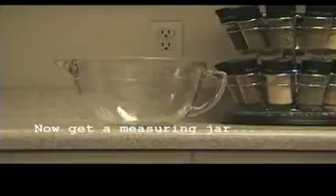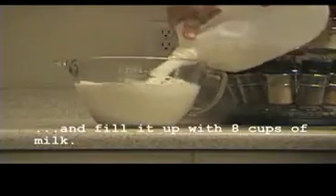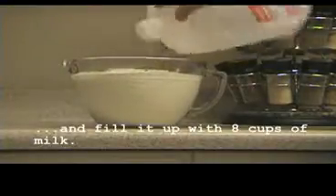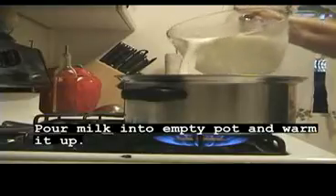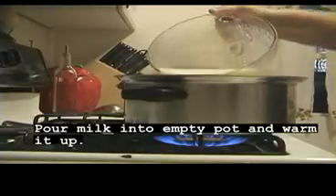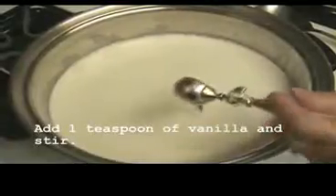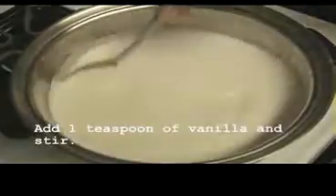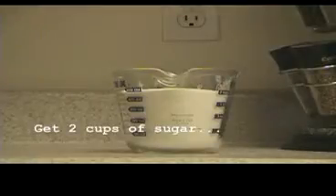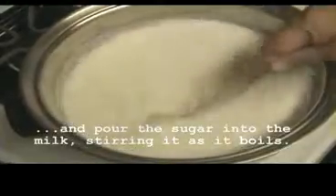Now get a measuring jar and fill it up with eight cups of milk. Pour the milk into an empty pot and warm it up. Add one tablespoon of vanilla and stir. Then add two cups of sugar, pouring the sugar into the milk and stirring as it boils.